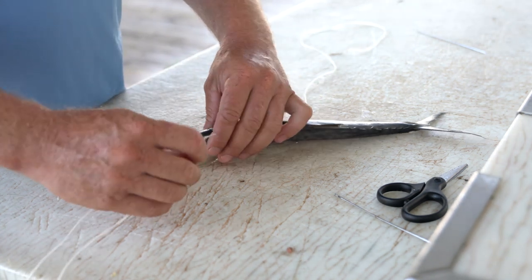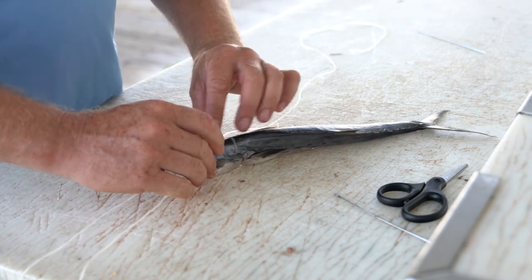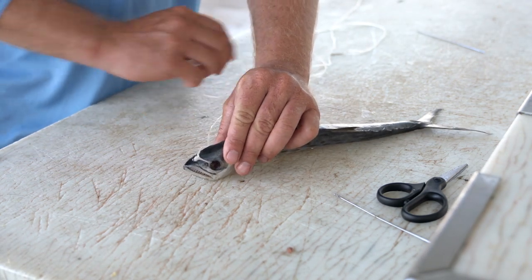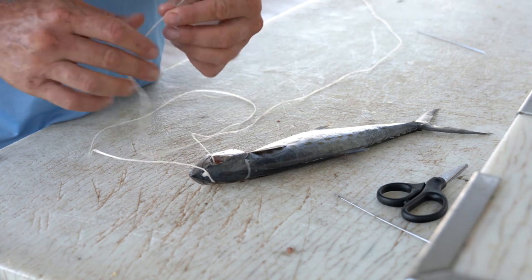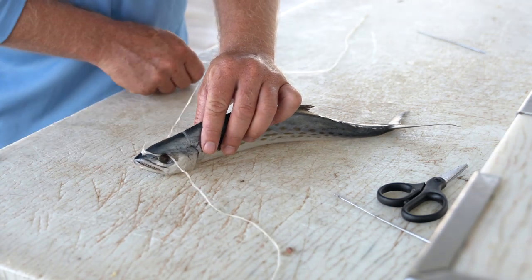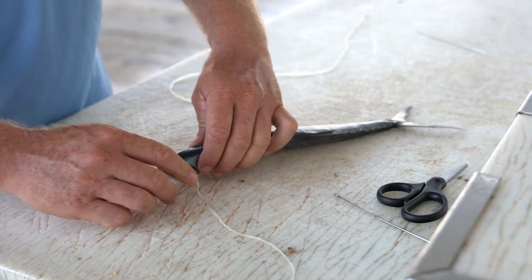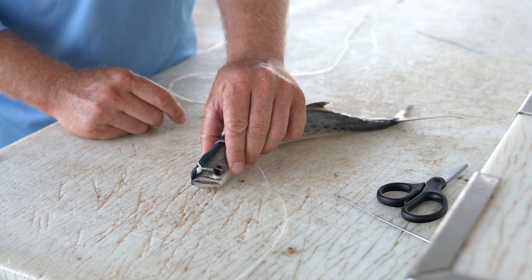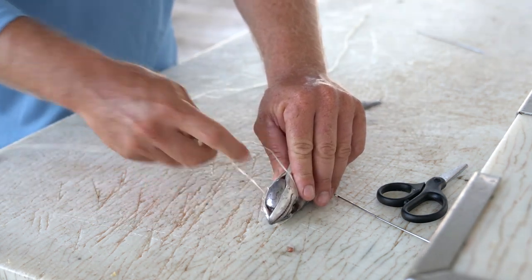We're going to take one leg of the floss at a time and work it through the eye socket one way, and then again the opposite way with the other leg of the floss. Now we've run each leg of our floss through the eye socket of the bait. We want to pull those nice and snug — as you can see there, we're essentially creating a V, or some folks would call it an X, on the head of the bait. We're going to roll the bait over and tie a single overhand knot.